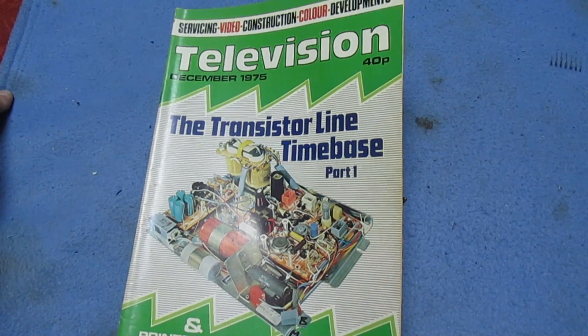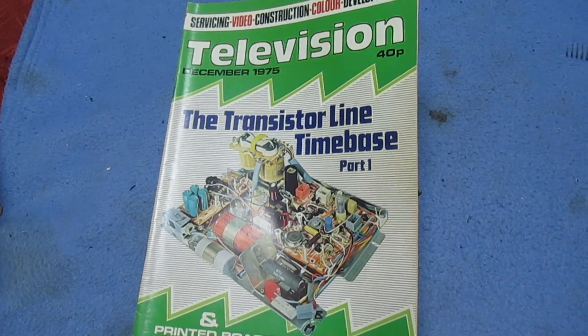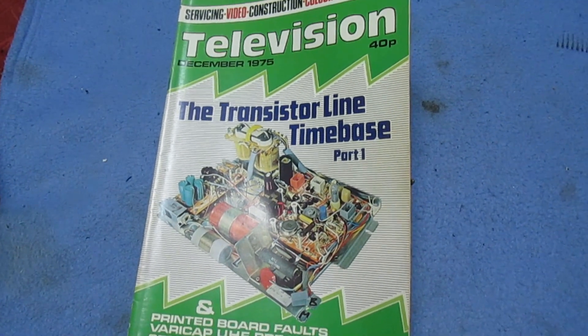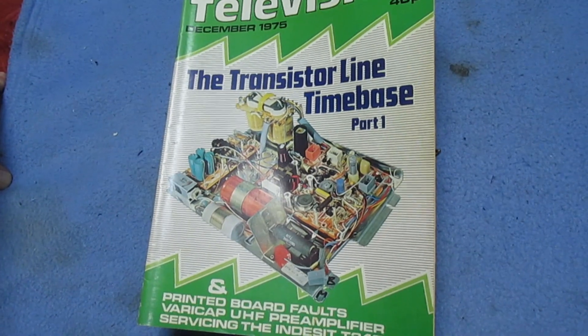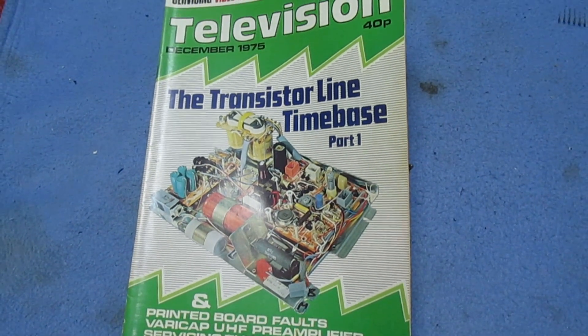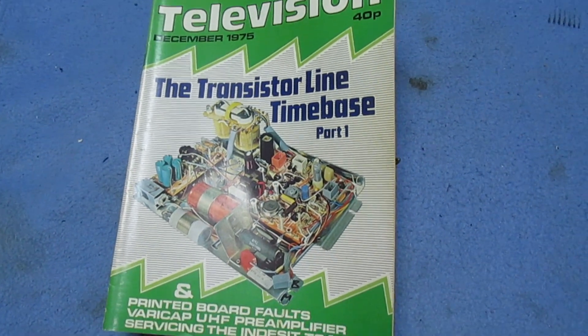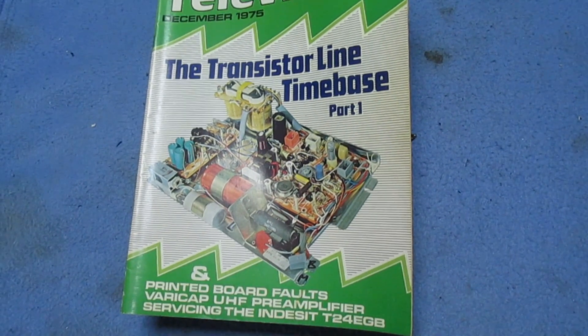Hi guys and girls on YouTube, welcome to my channel. Just got a little quick catch-up video here because I'm actually working on some really big projects at home in the loft and I don't have a great deal of spare time to make videos at the moment. I've still got one or two stored on my computer which I've not put on, but I thought we'd just take a quick look at this for now.